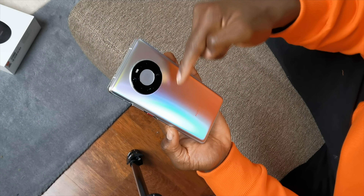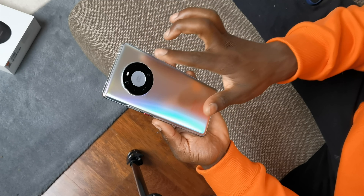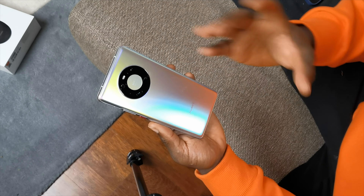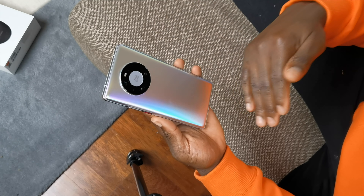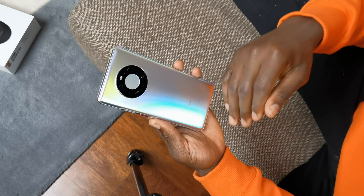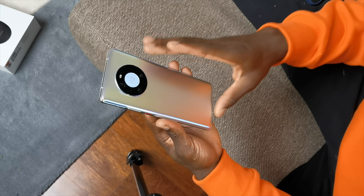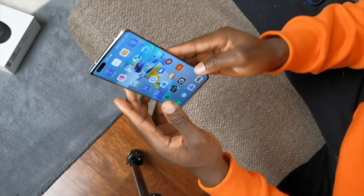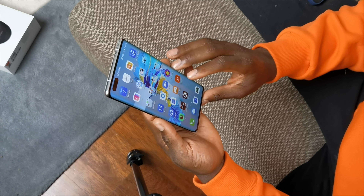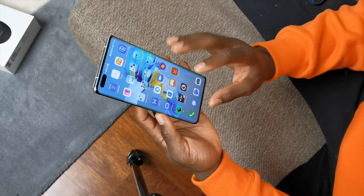On the back, we have this new space ring camera layout, which is very symmetrical to the rest of the smartphone - you can see the equal distances there. It looks really nice and unique, just like all the Mate series. If you've seen the Mate 30 Pro and the Mate 20, you can see how unique they are in terms of camera layout and design. On the front, you have a 6.76-inch full HD+ OLED display.